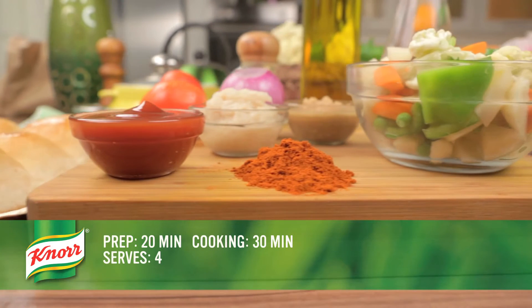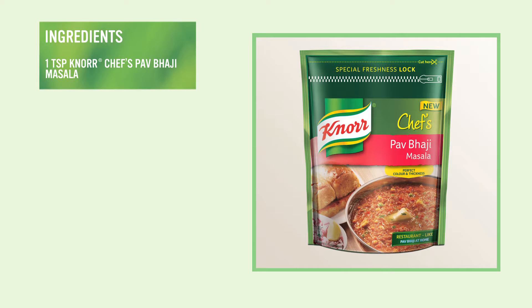The recipe will take about 20 minutes to prepare and 30 minutes to cook. To make this dish, we will use 1 heaped teaspoon of Noor Chef's Pav Bhaji Masala.